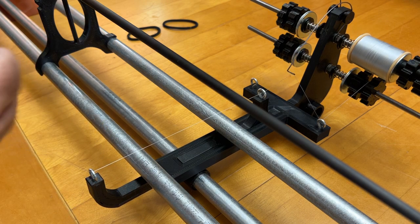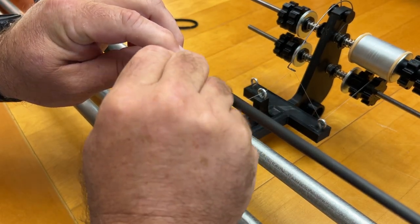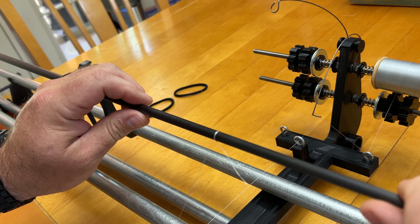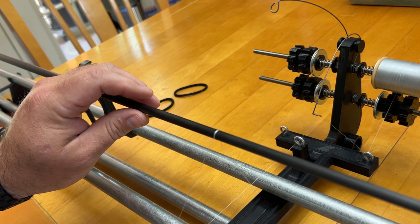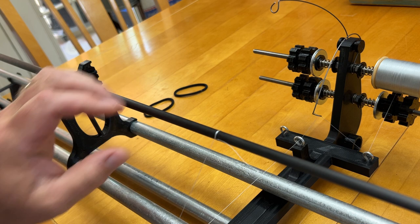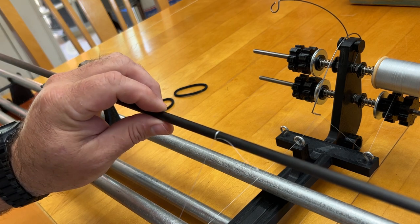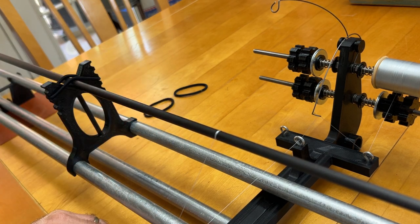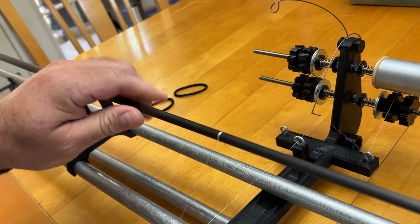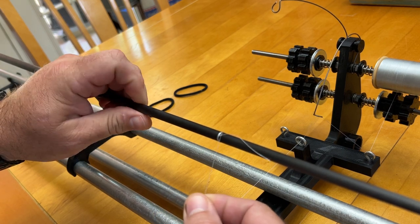Now I'm going to start a wrap on this rod blank to show you how to properly adjust the friction on the elastic band that holds the rod blank down onto the rod support. When I let go of the rod blank, the wrap starts to unwind a little bit because the tensioning rod is pulling back against it. I'm going to adjust the tension on this elastic band and tighten it up just a little bit. That seems to have done the trick — I only moved it down one detent on one side of that elastic. It's still loose enough to turn with my fingers, but tight enough that it won't unwind itself due to the tensioning rod.